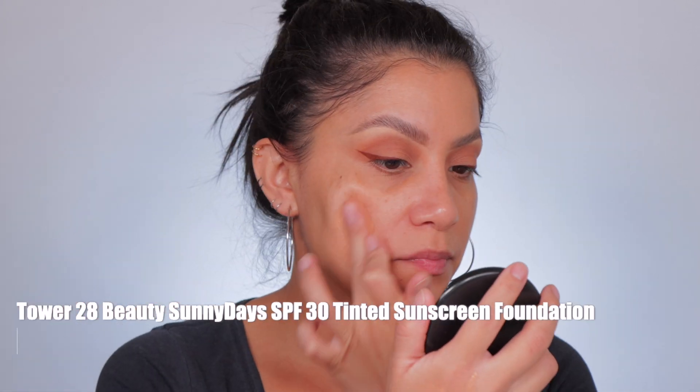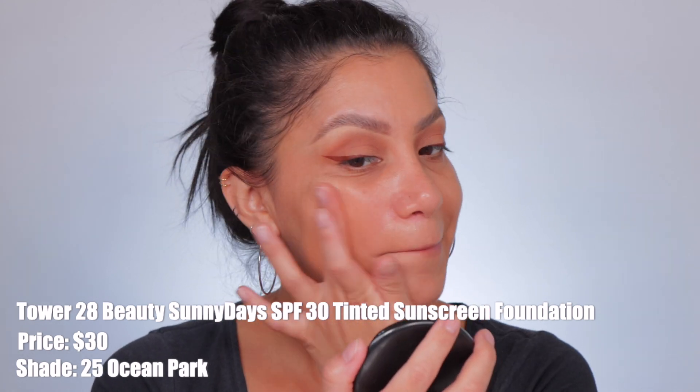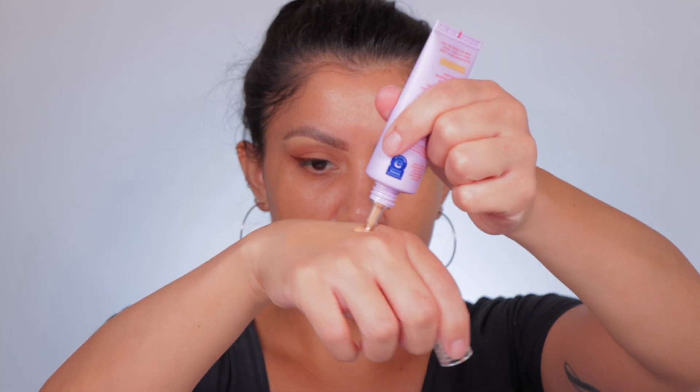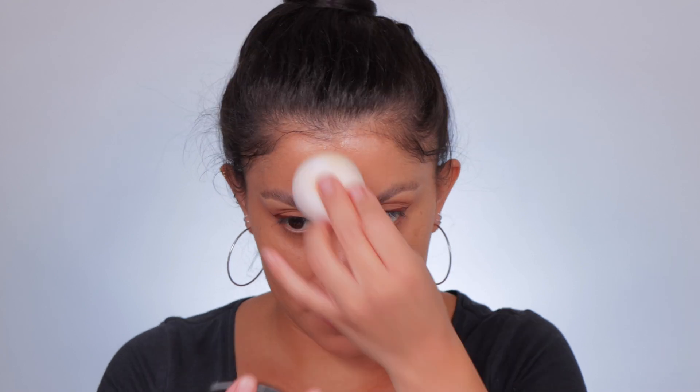The new Tower 28 Beauty Sunny Days SPF 30 Tinted Sunscreen Foundation retails for $30. I'm in the shade Ocean Park. This comes in 14 shades. It's a two-in-one fragrance-free mineral sunscreen foundation with SPF 30 — light to medium buildable coverage with a natural finish, safe for sensitive and problem skin. Key ingredients: non-nano zinc oxide protecting from UVA and UVB damage; prickly pear extract that's reparative and helps protect from blue light pollution; and white sage extract that reduces irritation and helps neutralize free radicals from the sun. It feels very moisturizing — I feel this is ideal for someone who has dry skin. Look at this radiant glow!